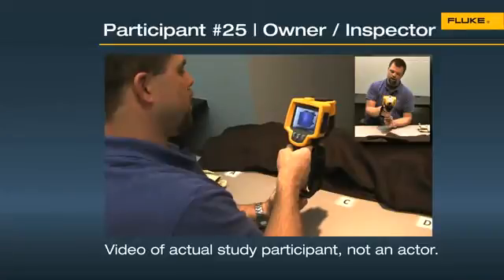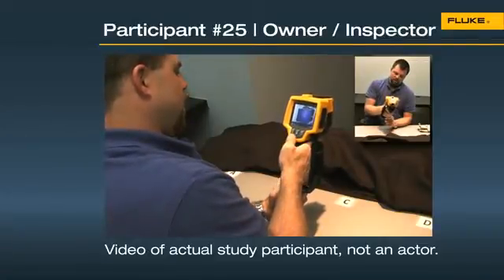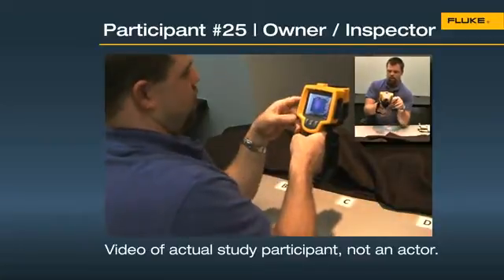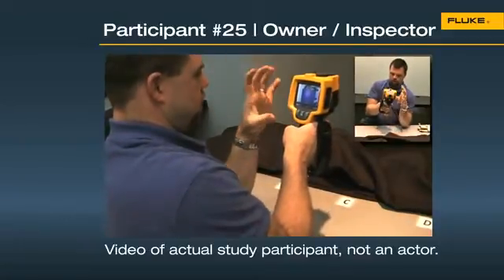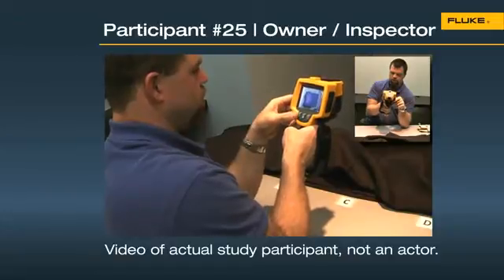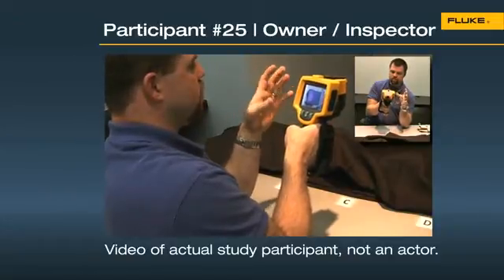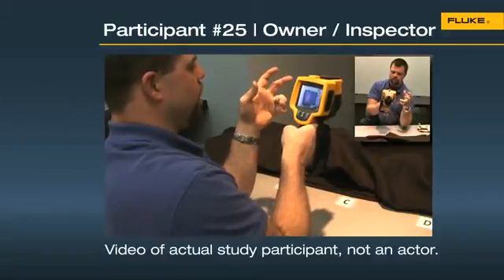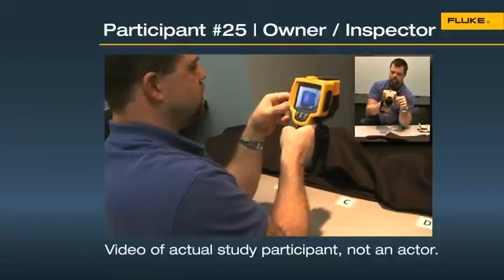I like this one the best. You click, the image freezes, and then it automatically gives you options of what you want to do with that image. There's no question about what you're doing when you push a button. You press F1, save the image, and it tells you it's saved.